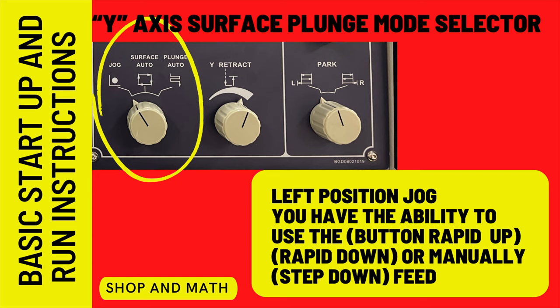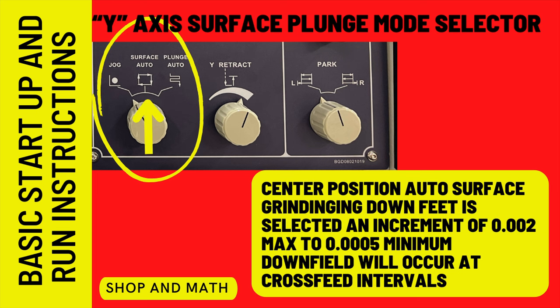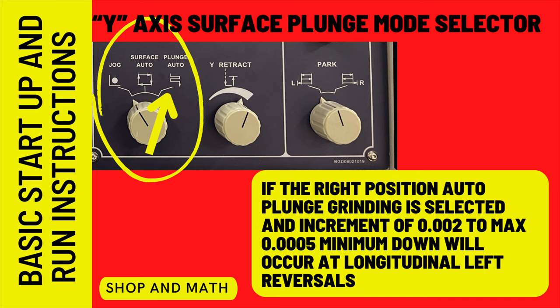Y-axis surface plunge mode selector: in the left position, jog is selected and you have the ability to use the rapid up, down, and manually step feed button. In the center position, auto surface grinding down feed is selected — an increment of two thou maximum to a half thou minimum down feed will occur at cross feed intervals. In the right position, auto plunge feed grinding is selected — an increment of two thou maximum to a half thou minimum down feed will occur at longitudinal left reversals.